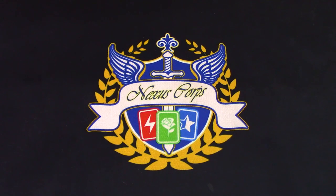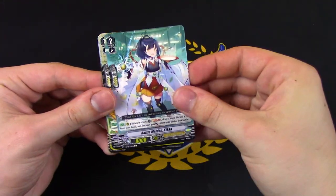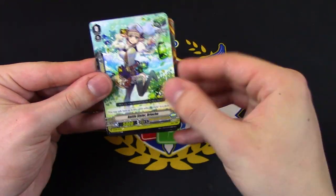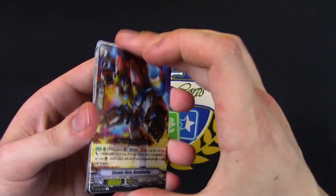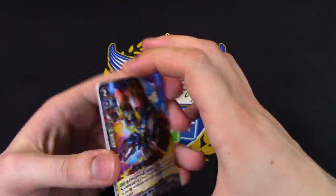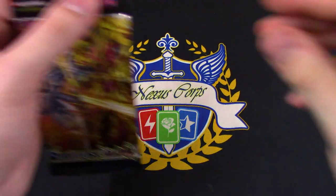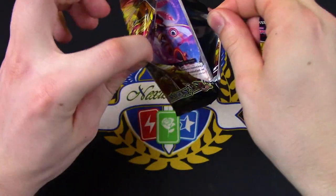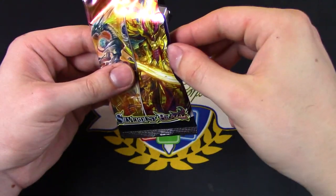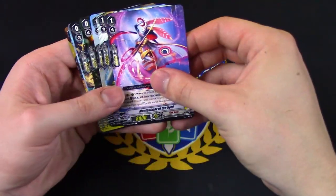I would say the main thing that anyone's going to be looking for in this set are obviously going to be Overlord and Messiahs. Those are kind of the two clans that are really dominating the meta after this booster set. So if you want to get into a more competitive environment, those are the two clans you're going to be looking for. Overlord, obviously, is going to be the most expensive because it requires a lot of older cards that are probably not in rotation or in print. So good luck finding those.